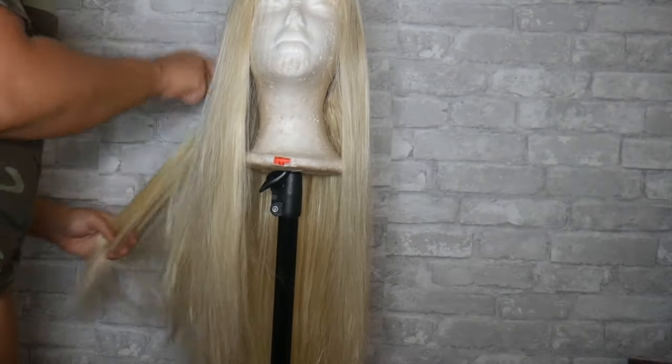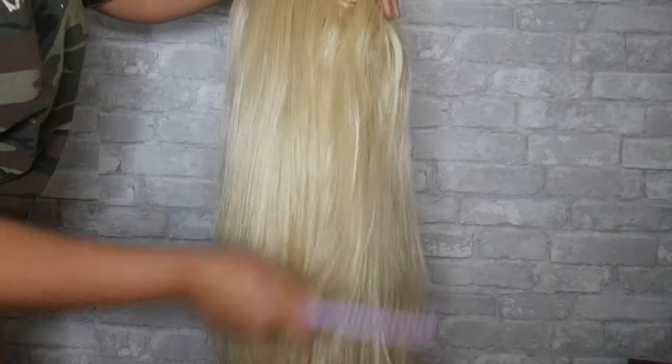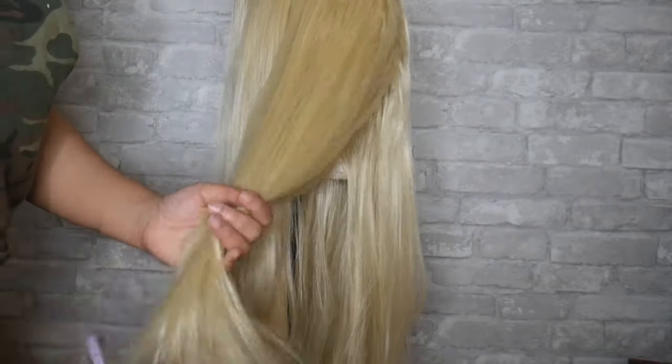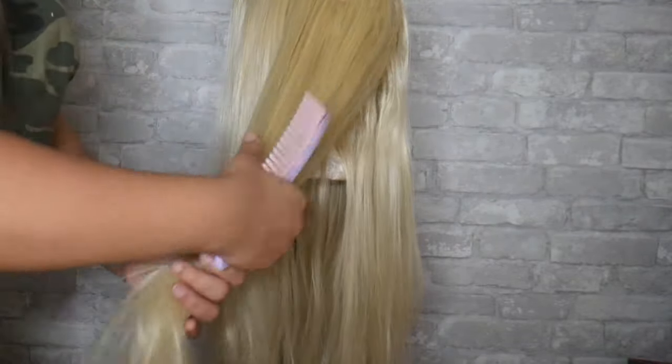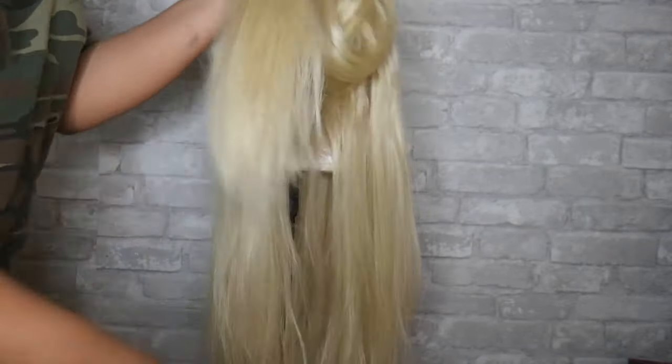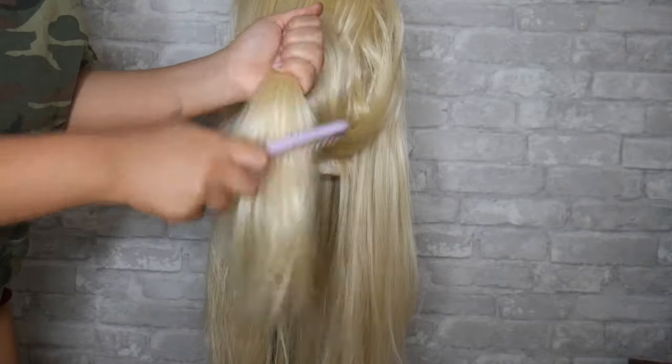The wig I'll be styling today is one I already had on my YouTube channel — I'll link the video right here. I've had it for about a couple of months and it got pretty old, but I ended up washing it and blow drying it, and yeah, it was really nappy.